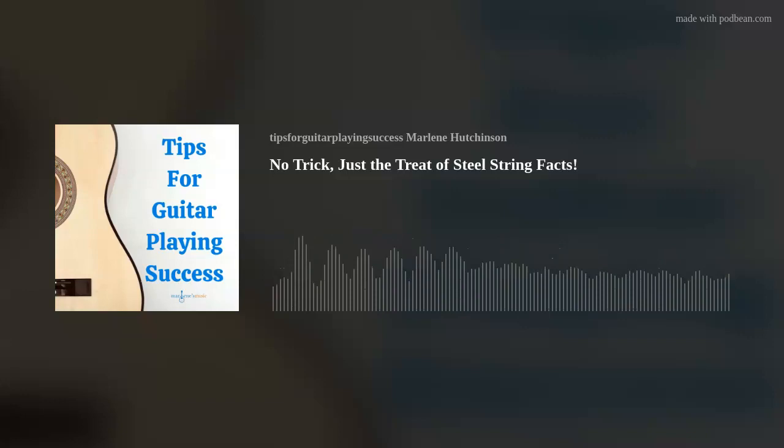There are two kinds of acoustic guitar strings: steel and nylon. In this episode, I'll focus on steel acoustic guitar strings — but don't fret, I'll focus on nylon strings in a future episode.